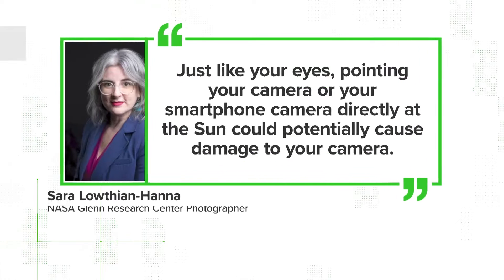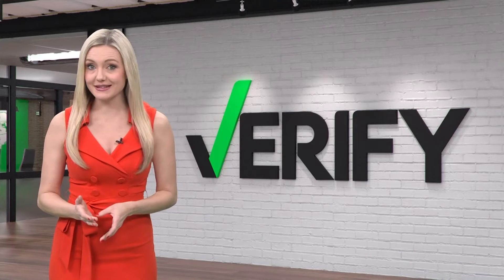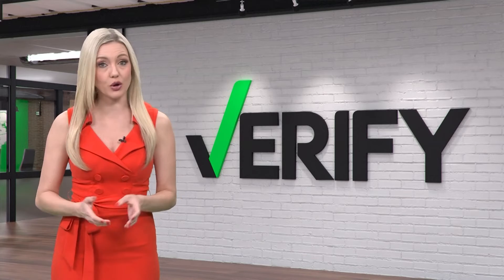As NASA Glenn Research Center's lead contract photographer, Sarah Lothian-Hanna explains that just like your eyes, pointing your camera or your smartphone directly at the sun could potentially cause damage to your camera, specifically to the light sensors. To protect those, you can use a special purpose solar filter made specially for your smartphone or your camera.